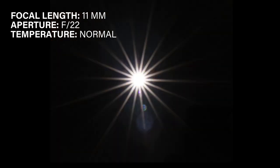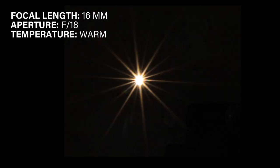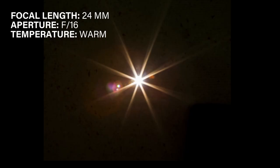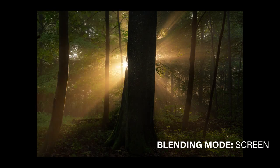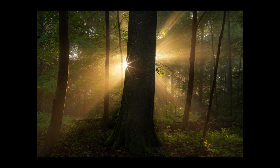And now the final part — to use those custom made overlays, there was some editing involved. Ideally everything but the actual sunstar has to be black, so you can simply add it to your image by changing the blending mode and you're done.